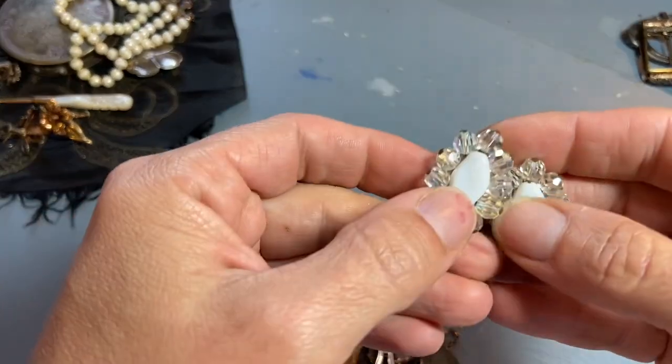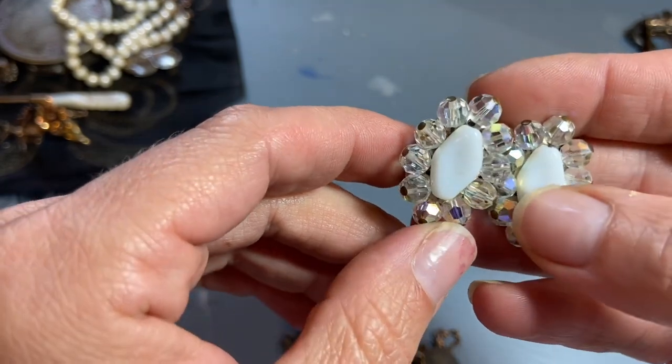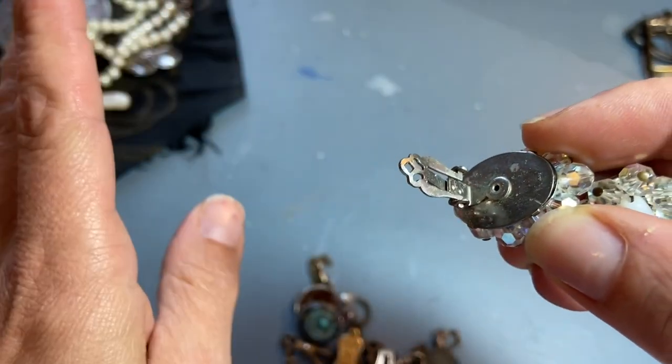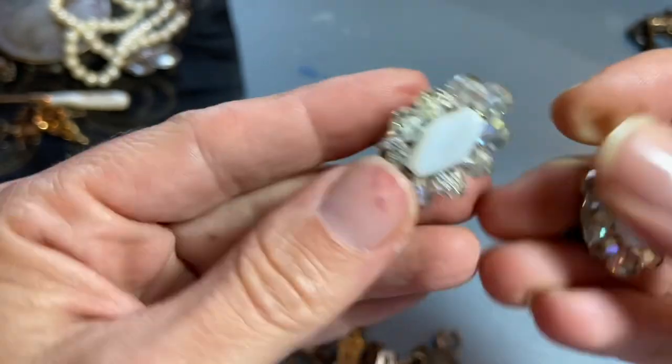A pair of aurora borealis earrings — I have a lot of these but I don't have any that have white in the center. I picked these up specifically to start to adorn all the bottles that I've purchased, because they have such a nice flat metal base.